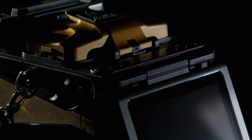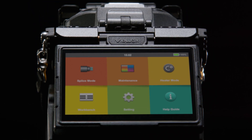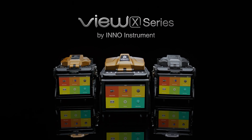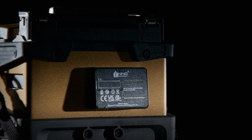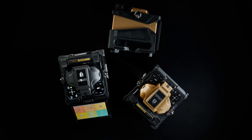Welcome to the future of connectivity, where innovation, precision, and efficiency unite. InnoInstrument presents the VIEW X-Series, powered by cutting-edge AI technology, cloud services, IoT, and GPS, all elegantly encased in a precision-engineered metal body.